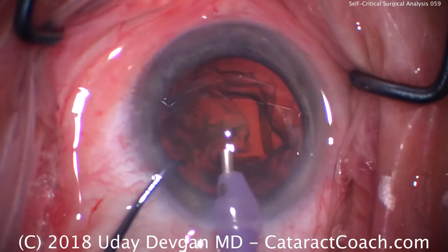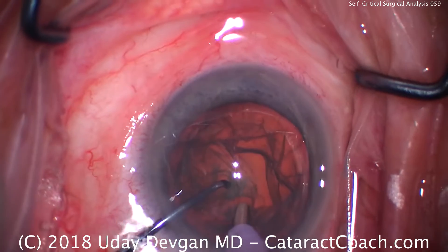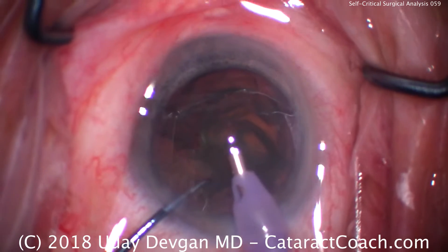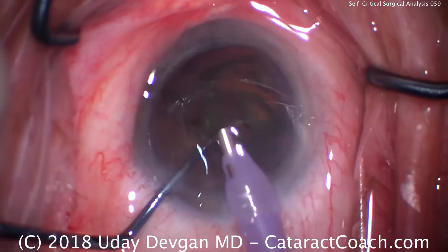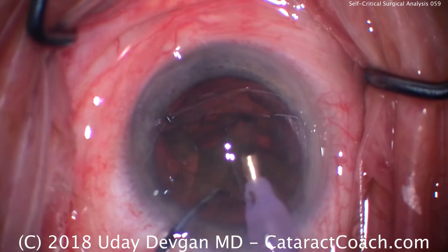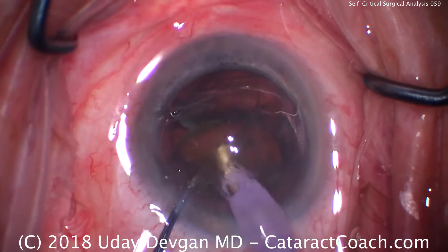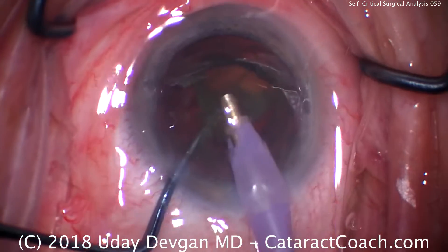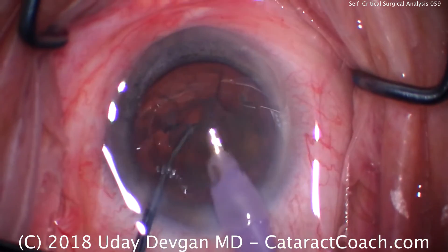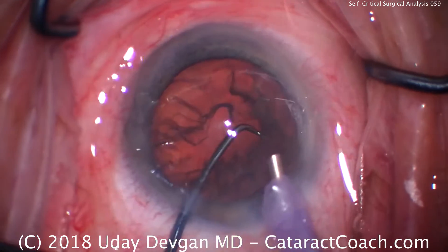We've got our instruments in the eye. We're going to buzz in the probe, advance the chopper — there's a chop in half and we'll bring the pieces up. I'm a little uncomfortable the way we're sitting; the eye's a little bit towards the nasal canthus. There's some conjunctival chemosis here. We're still proceeding with the case. There's the second half of the nucleus — we're getting that up. You can see that chemosis coming on now.